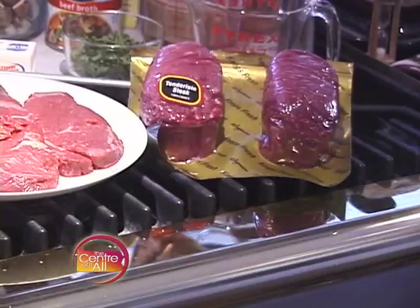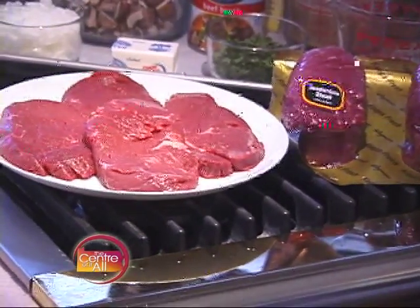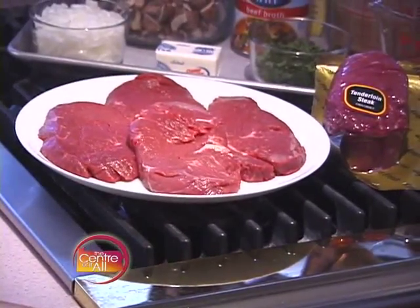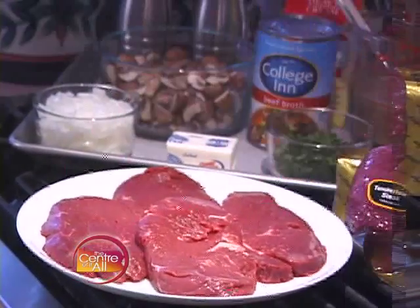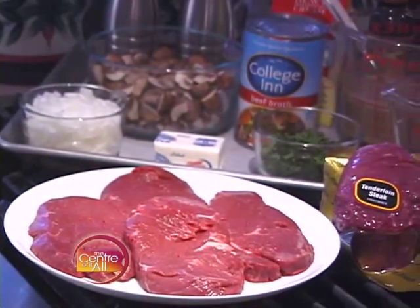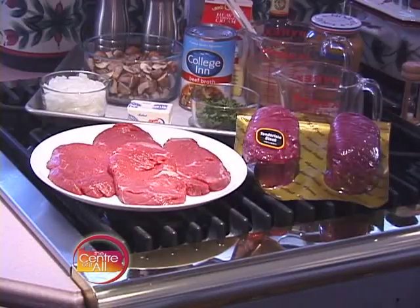I have two filet mignon, about 1½ pounds total weight, sliced in half and lightly pounded. The cost of these two steaks was $26, but this meat is going to serve four people. In a restaurant, one of these four pieces would cost you $35 to $40.